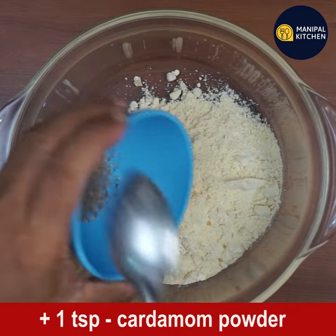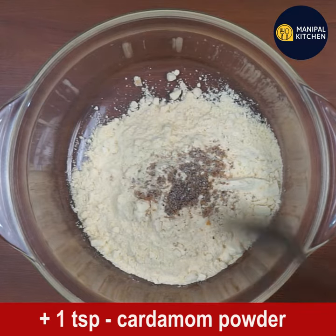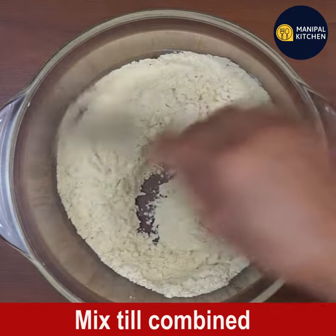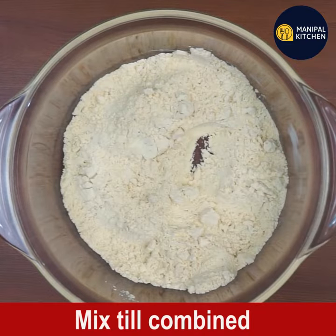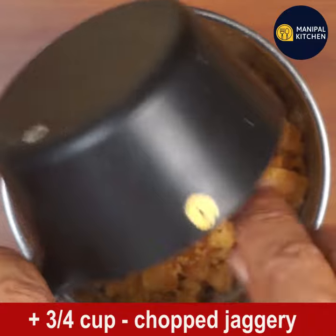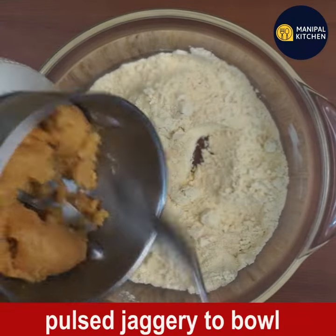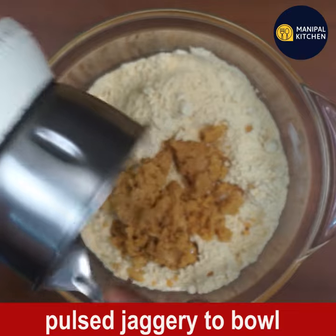Add one teaspoon of cardamom powder to it and mix well until combined. Now add three-quarters cup of chopped jaggery to a blender bowl, close the lid, and pulse fine — don't run the mixer at once, just keep pulsing so that it turns fine. Add the pulsed jaggery to the bowl of furigadale powder.